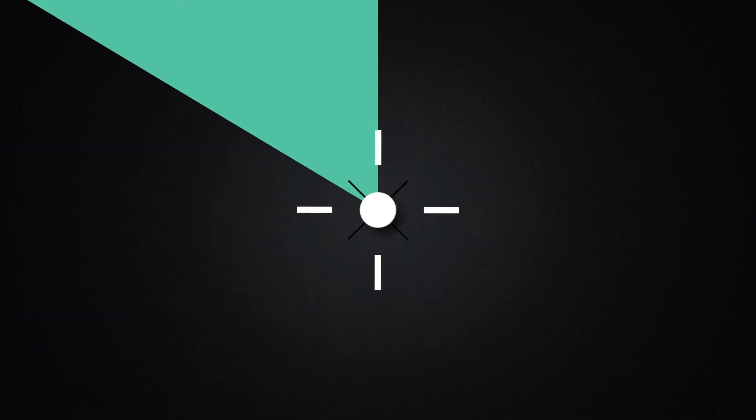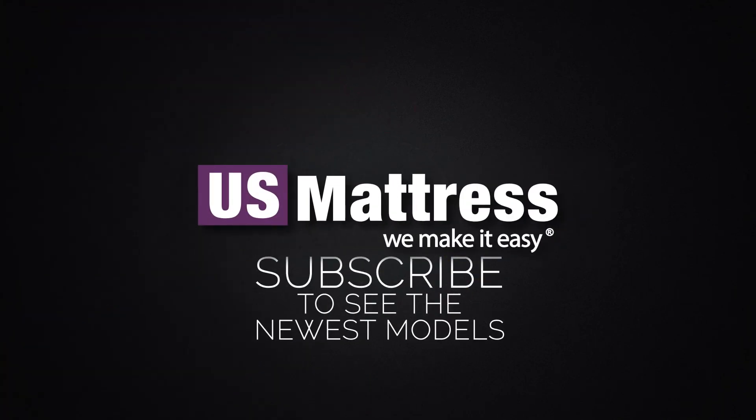We hope you found this video helpful, but if you have any questions, please feel free to reach out to us at 1-800-455-1052 or you can leave us a message on this video — we'd love to hear from you. Or if you'd like, during normal business hours, you can speak with a member of our chat team.